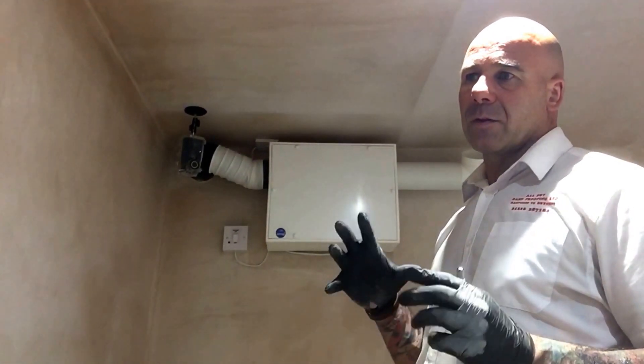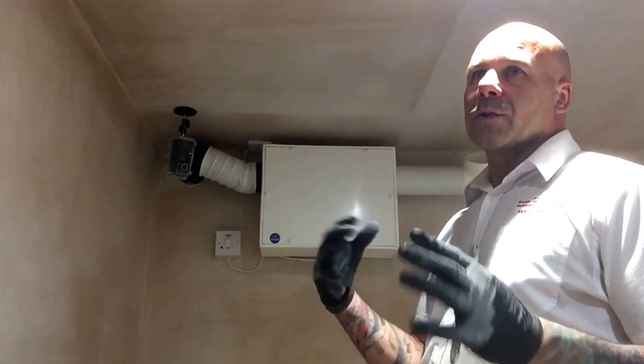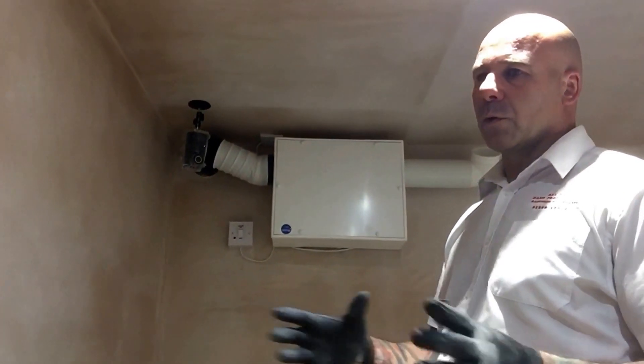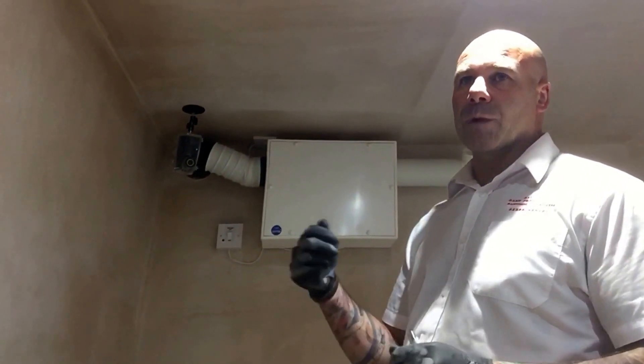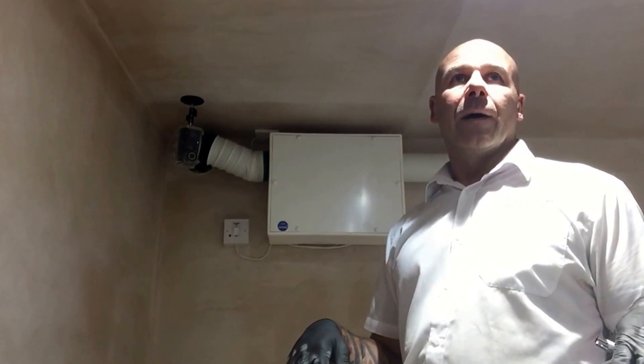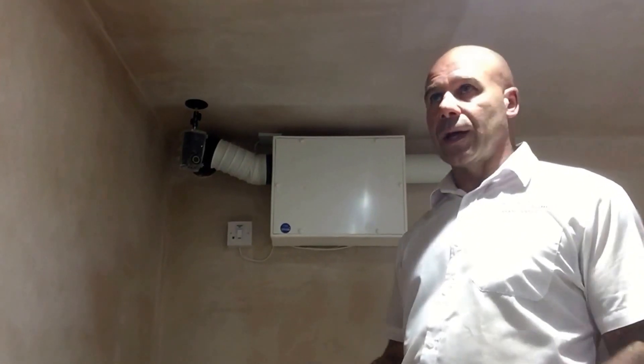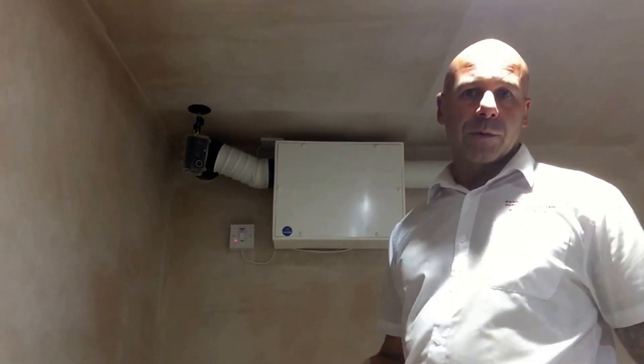Customers who can't quite grasp what we're trying to explain — even when we're showing them models, membranes, and photos — if they can actually come down to a basement here in Barnsley town centre, we can bring them down, make them a cup of tea, sit them down and say: this is what your basement is going to look like.